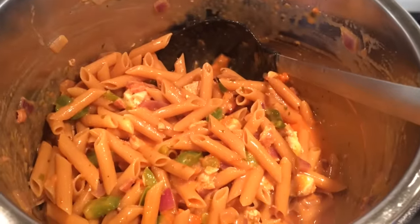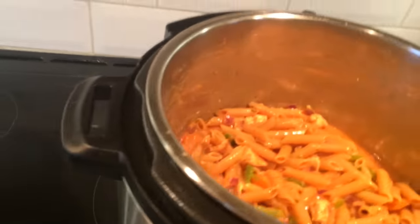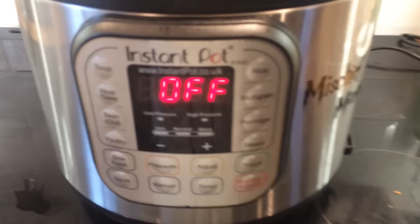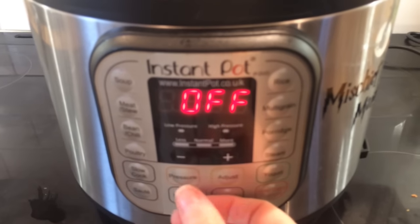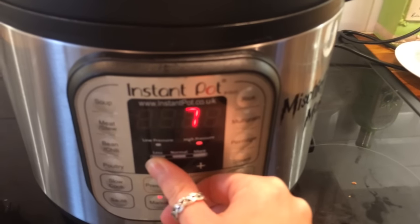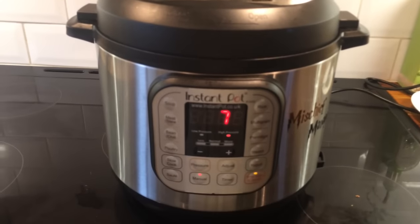Now it's all mixed I'm going to apply the lid. Make sure it is in the lock position. I'm going to set it to manual for seven minutes and I'll come back when it's done.